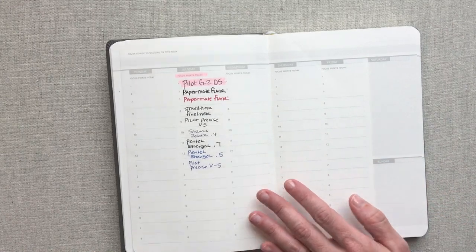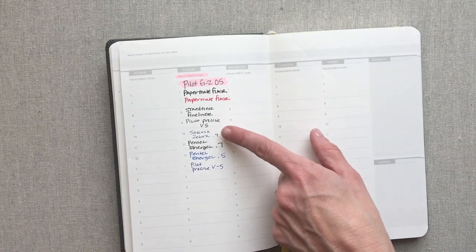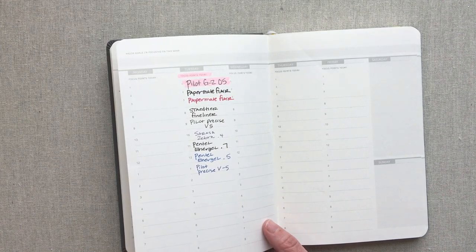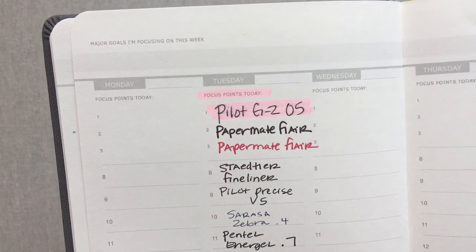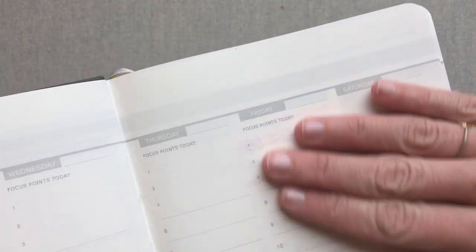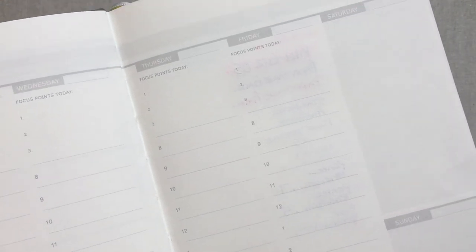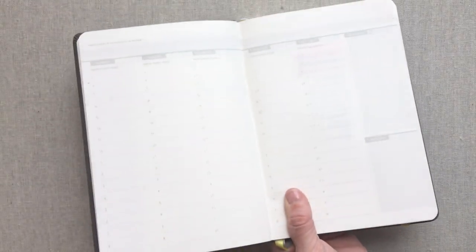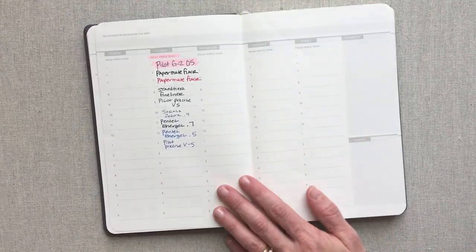Let me show you the pen test. I did all my major pens: Pilot G2, Papermate Flairs, Staedtler Fineliner, Pilot Precise, Pentel EnerGels, and I tried a Mildliner highlighter in it as well. Here is all my pen test, and here's how it looks on the back. You do have some ghosting — you can see a little bit through there, but it's not terrible. For the price of this planner being only $18, I think the paper is a good quality for that price. It certainly feels thicker than almost all the Target planner papers I've felt, so it's better quality than those.